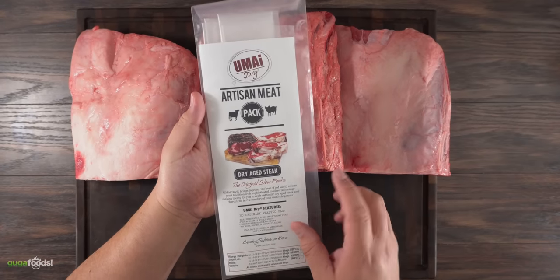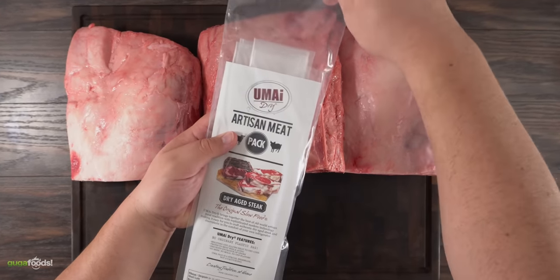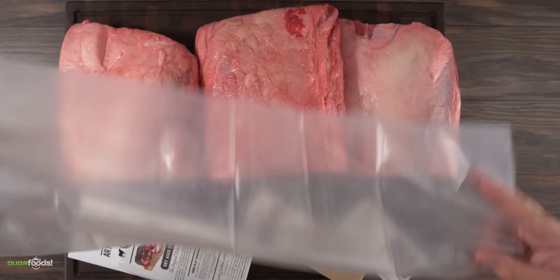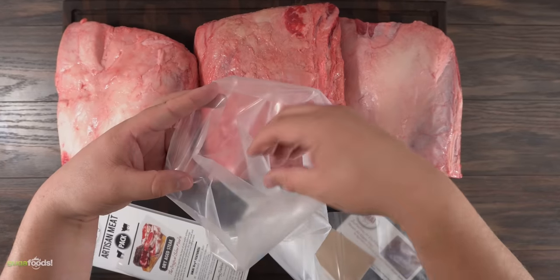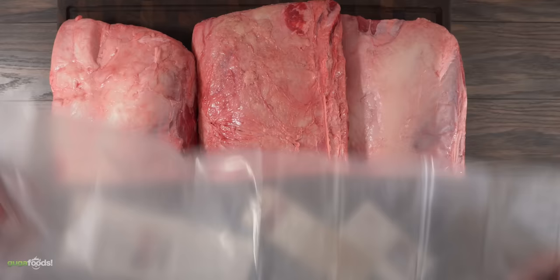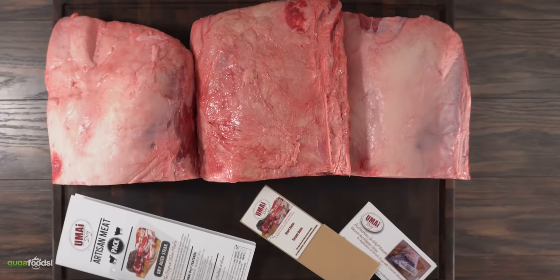This is the Umai dry-age system and what it does is allow you to dry-age at home without any special equipment. The kit comes with this membrane which looks like a plastic bag. The difference from a regular bag is that it allows moisture to escape without allowing anything bad to get back in. It basically allows you to dry-age at home in your regular refrigerator — just put it there and let it sit.